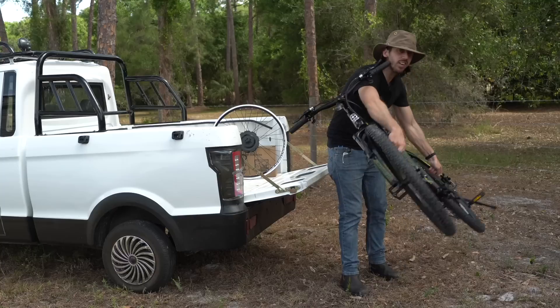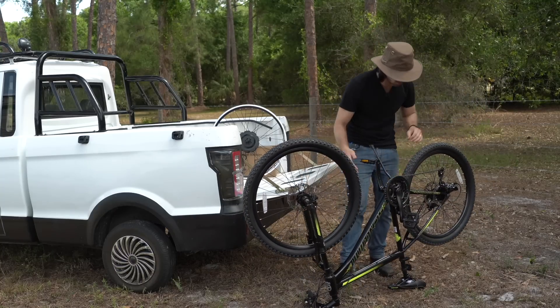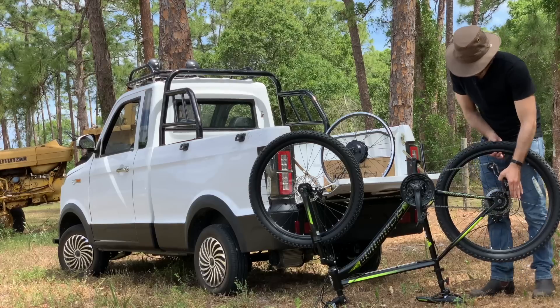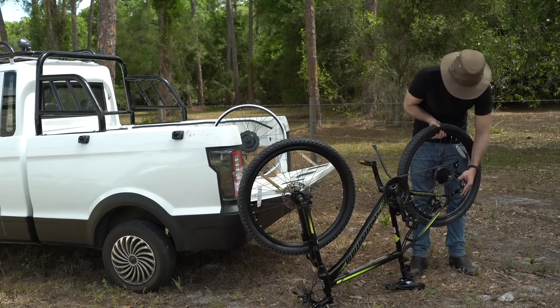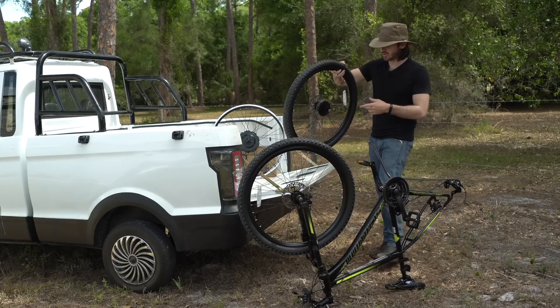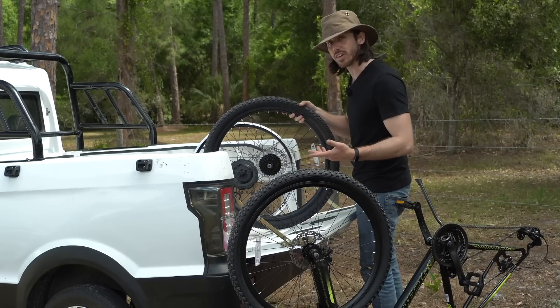The first thing you usually do is swap out the rear wheel and put in the motor wheel in its place. Once I pull this wheel out, I'm going to have to pop off this freewheel and put it onto the motor, because the motor didn't actually come with the freewheel — but it did come with the tool for removing it. That way I'm not throwing away a perfectly good freewheel and all these gears.